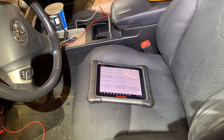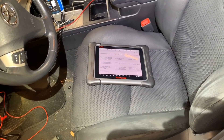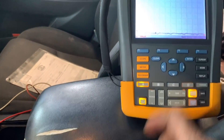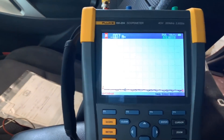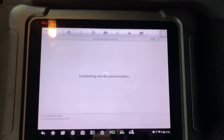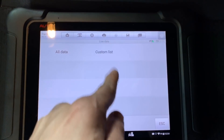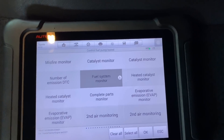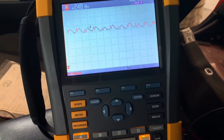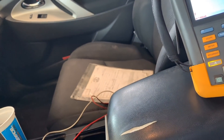I already did the vehicle setup and I'm going into the active test using the Fluke 190-204 oscilloscope — I love this tool. I'm going to control the fuel pump. Ignition is on. You can select samples if you want; I selected one. All we need is pump on and pump off. I'm going to set the pump on.